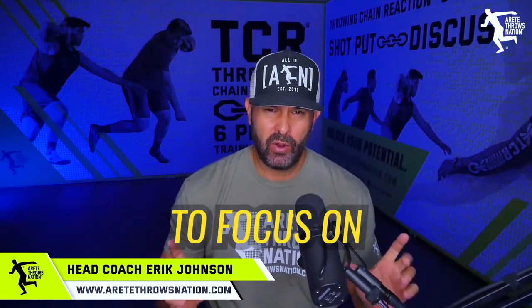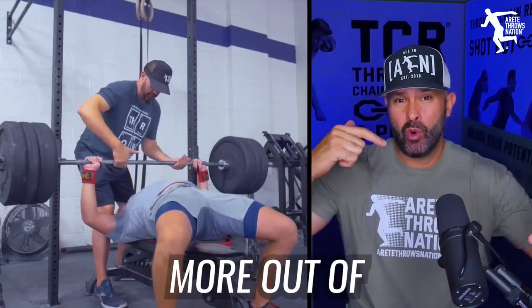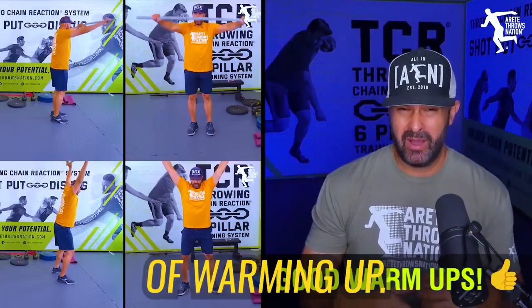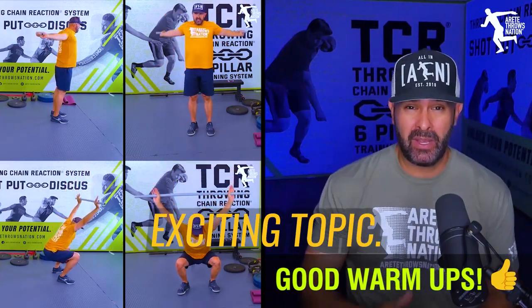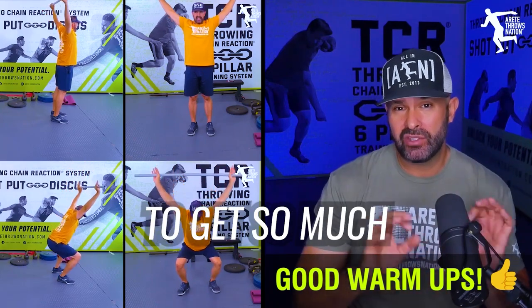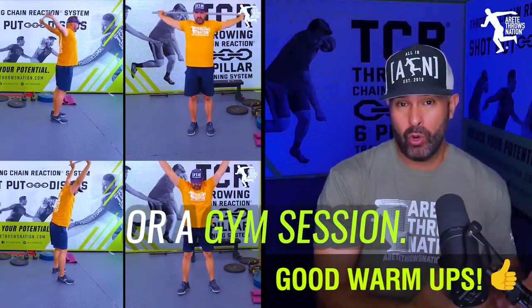One of the big things you want to focus on to get more out of your strength training program and more out of your throwing training is to understand the critical importance of warming up. This is not the most exciting topic; however, it's one of those key details that you can leverage and use to get so much out of a practice or a gym session.